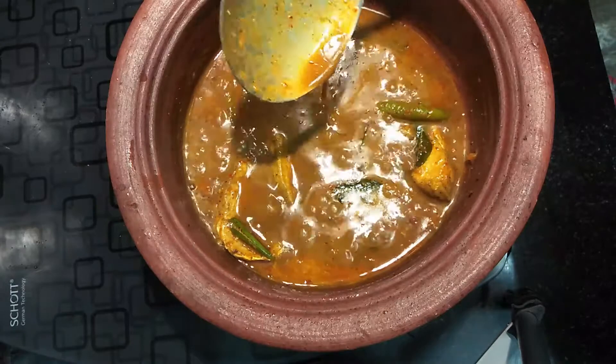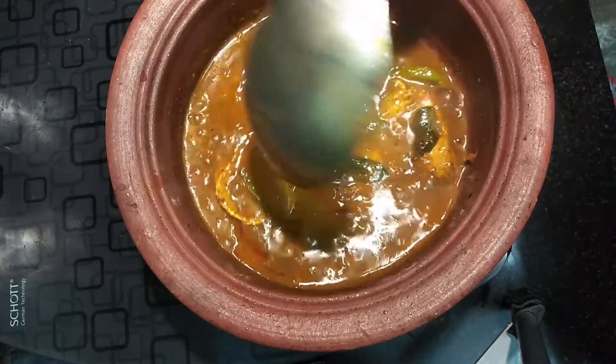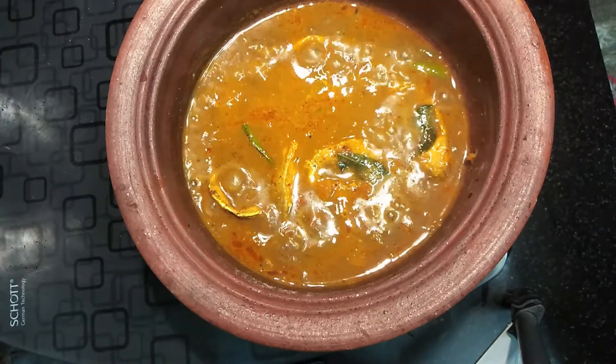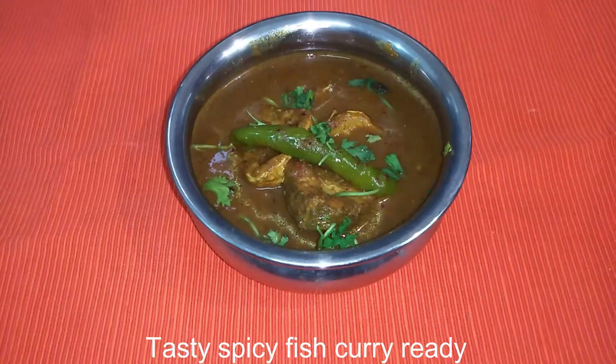Let's add a little pepper. Let's add a little bit of spice. If you want to make a little bit of spice, you can add a little bit of spice. Make this recipe ready.